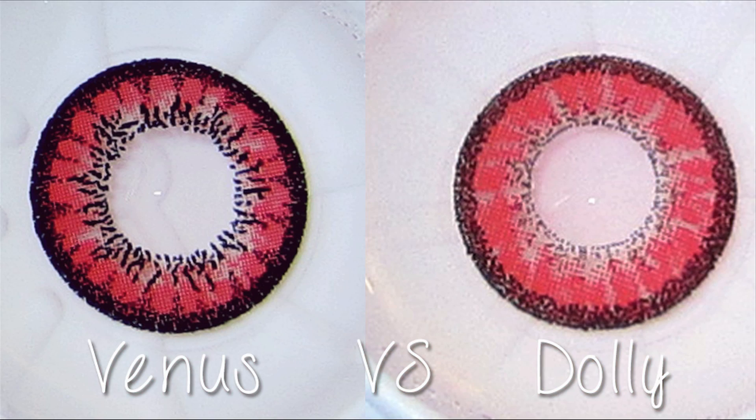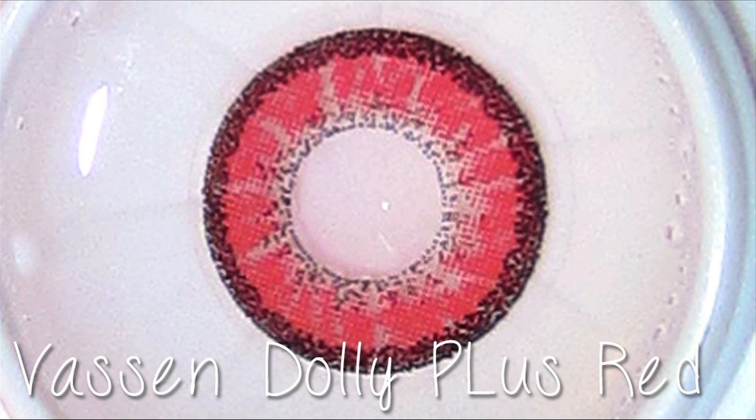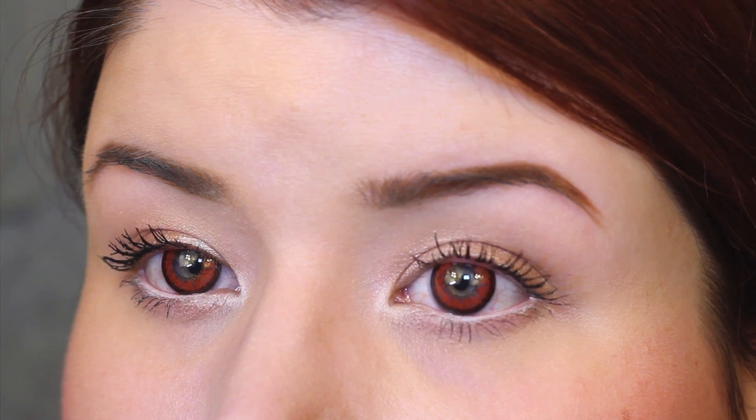The next pair are also red. I'm going to show you a comparison photo between the two red pairs. They are slightly different if you notice in the picture, but they look pretty similar on the eyes. This next pair are the Bassin Dolly Plus Red style. They have that ring around the outer iris as well, and you can see my eye color in the middle. Not much difference from the other ones, just subtle differences, but again these would work better for darker eyes.